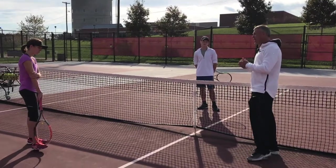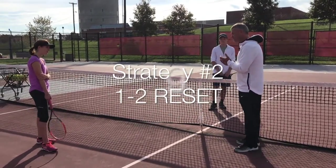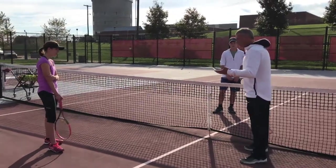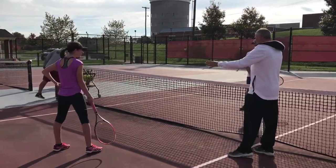Okay, now the next challenge I'd like for you to do is one to reset. So here's how it works. Do you have a ball? Let's have a ball. I'm going to have you do it...